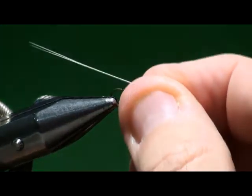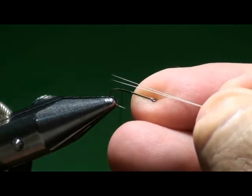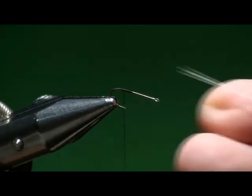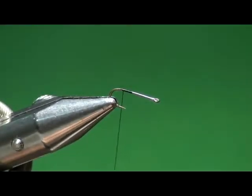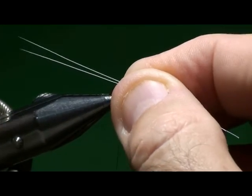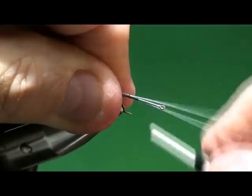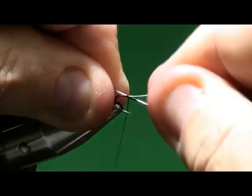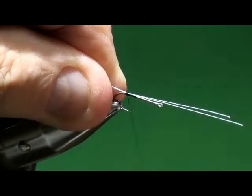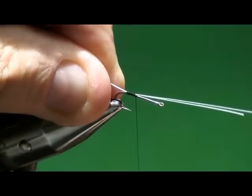I've selected two of those microfibits. Traditional wisdom is the tails should be the length of the shank, but if you look at a mayfly and look at their tails, they're two to three or maybe even almost four times the length of their body. So don't be afraid to tie that in there a little bit long. I'm going to tie it in — this is probably two and a half shank lengths.